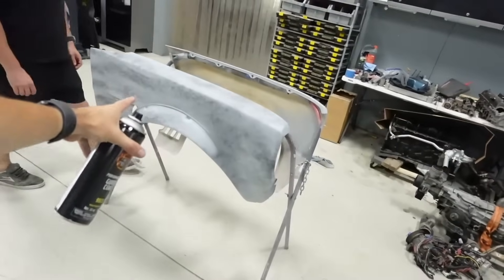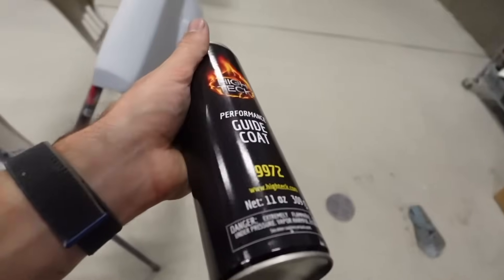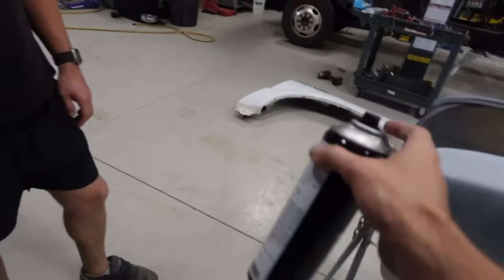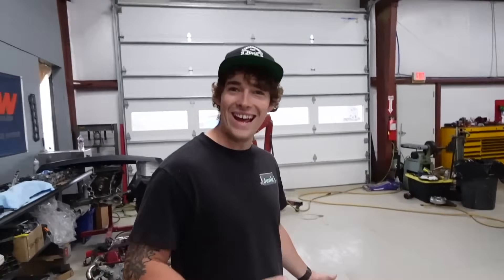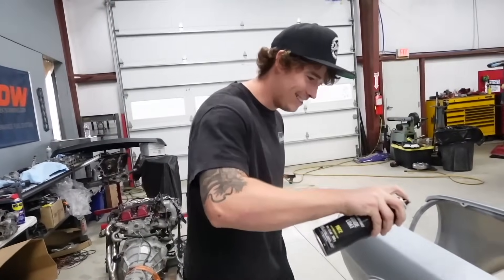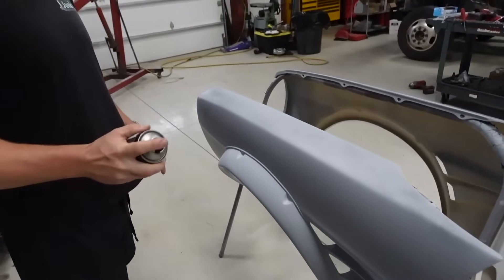Fenders got primed the other day, so they've sat for a little bit. We're just hitting them with a little bit of guide coat - using the cheap stuff. The can's almost empty, so you've got to use it all. Don't waste it. We need a little more up there.